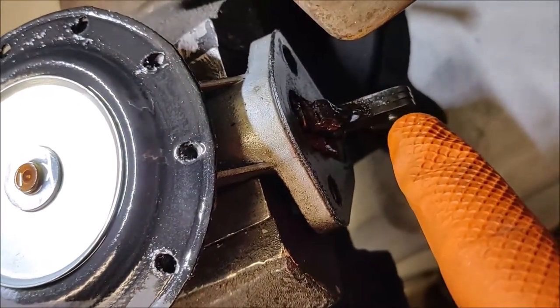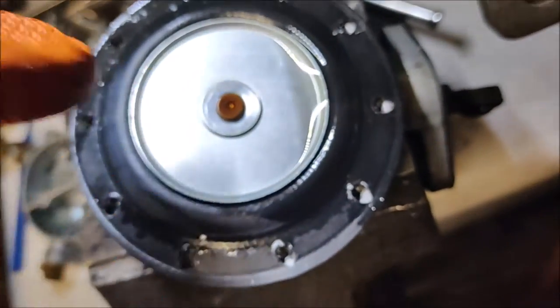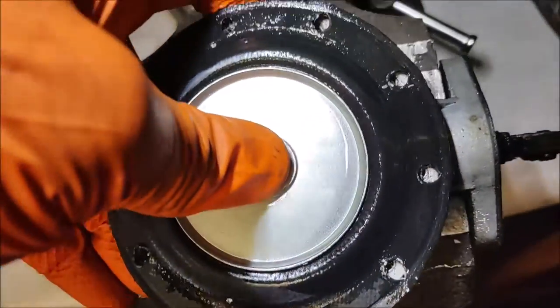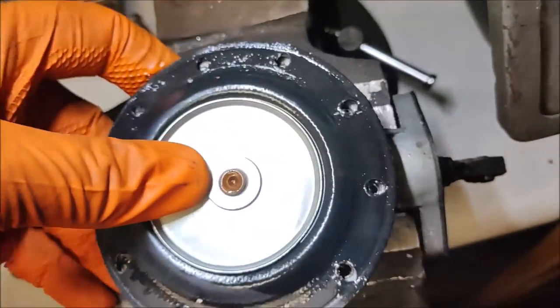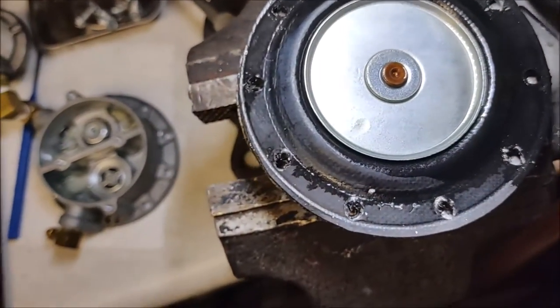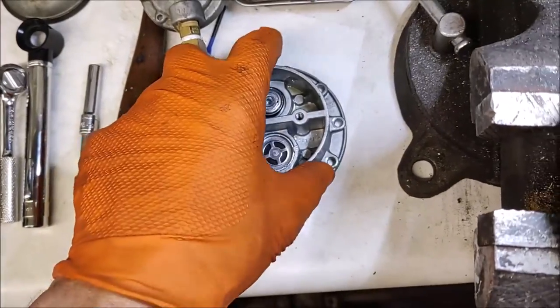There's a little push rod that pushes on this lever. When that lever gets pushed, it's going to cause this diaphragm to go up and down. There's a spring behind it and that spring wants to push this diaphragm up — it's a pretty strong one — so as you unscrew this bowl, it's going to push that bowl up, so don't be surprised by that.